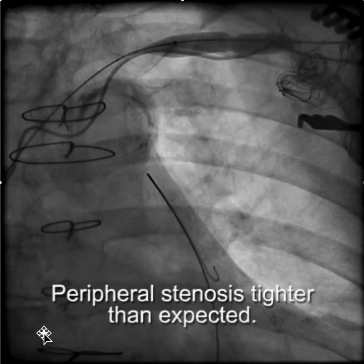That stenosis, which didn't feel so bad when you put the sheath in, was actually contributing to the problem, as well as the tortuosity that you saw.